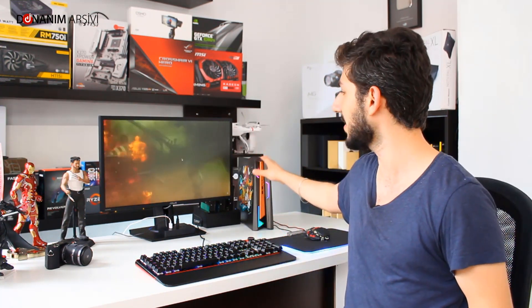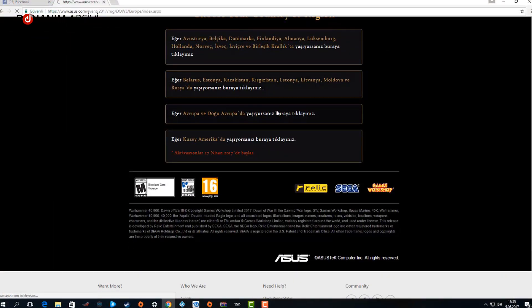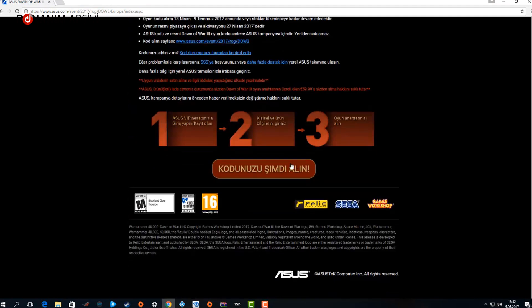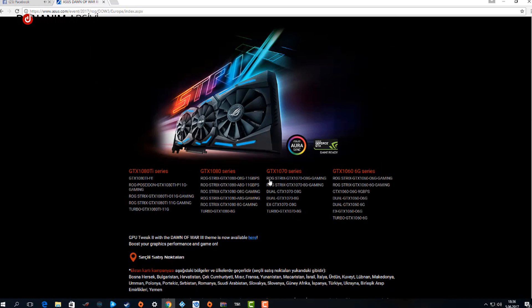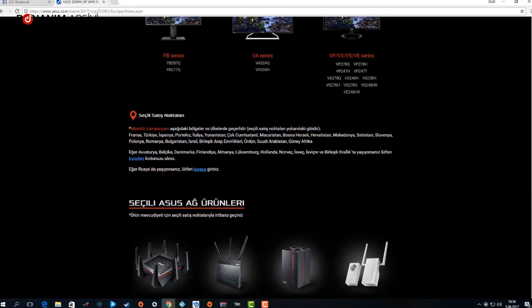Oyun performansı testinde ilk olarak cihazın yanında hediye olarak verilen Warhammer Dawn of War 3'ü test ettik. Steam fiyatı yaklaşık 190 lira olan bu oyun, cihazla birlikte geliyor. Asus Republic of Gamers ürün etkinleştirme sayfasına girip seri numaranızı ve oyun kodunuzu girerek oyuna sahip olabiliyorsunuz; bu uygulama Asus'un router ve monitör gibi diğer ürünleri için de geçerli.